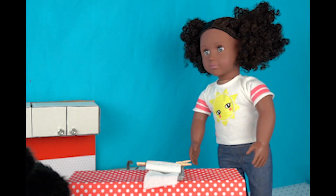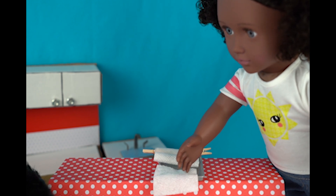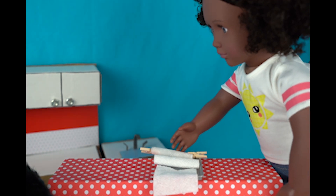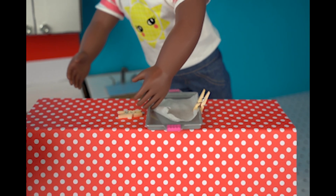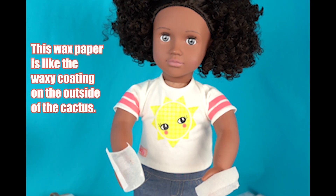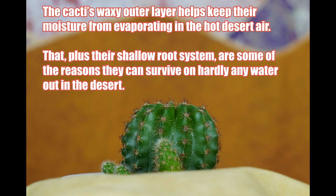Hi, Lottie! Are you ready to check the results of our experiment? I sure am, Shay — ready to get to the point of this experiment. The flat paper towel seems very dry. So does the second one. But what about this third one wrapped up in wax paper? Come touch this one, Lottie! How does it feel? That one's still wet! This wax paper is like the waxy coating on the outside of the cactus. The cacti's waxy outer layer helps keep their moisture from evaporating in the hot desert air. That, plus their shallow root system, are some of the reasons they can survive on hardly any water out in the desert.